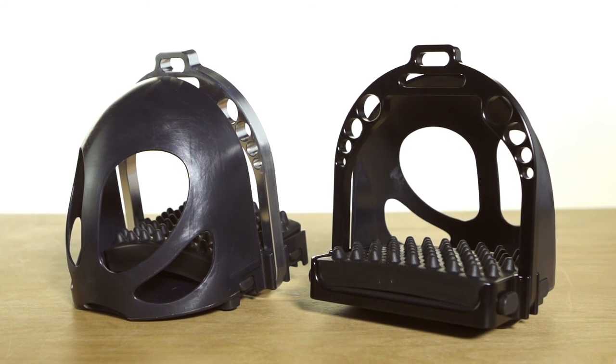Both of the stirrup models — the Ultimate and the Ultimate Ultra — are available with the stirrup cages, which are really easy to put on and take off. Check out all the options at ridingwarehouse.com.